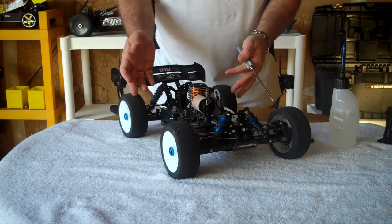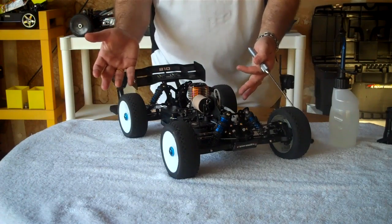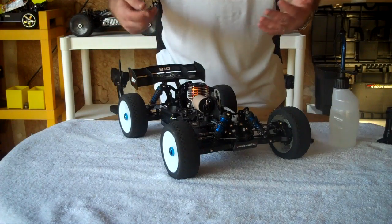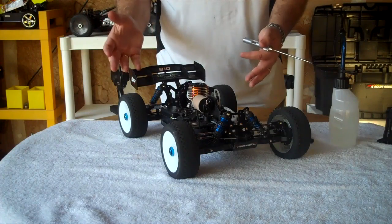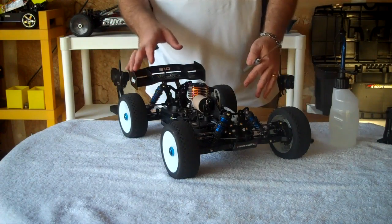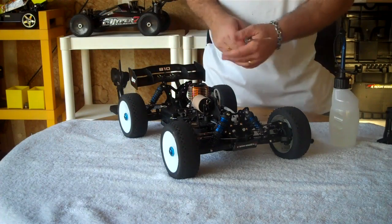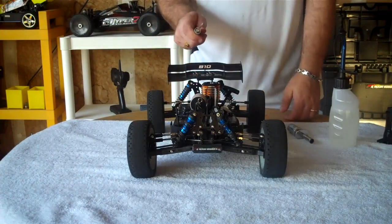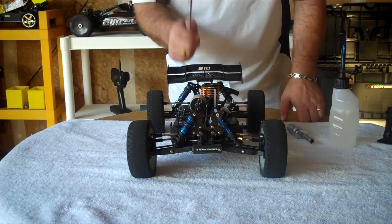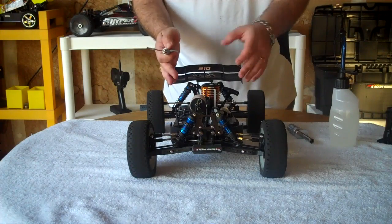I don't really expect any problems starting any of my cars today, but if I do, we'll walk through the troubleshooting steps I take. And even assuming that everything starts fine, I'm still going to go over the different troubleshooting steps for you, because obviously if you're watching this video, you're new to the hobby and you need to know how to start your Nitro vehicle.